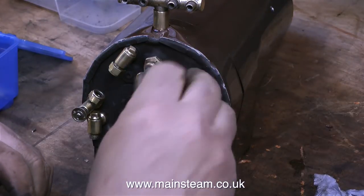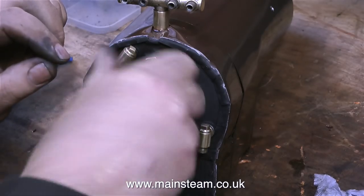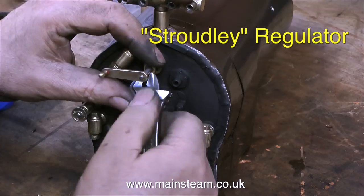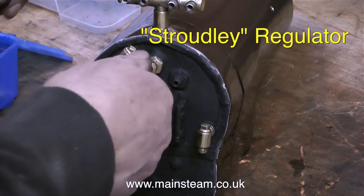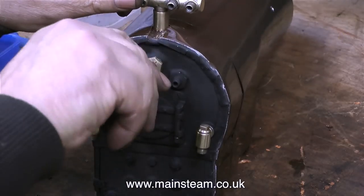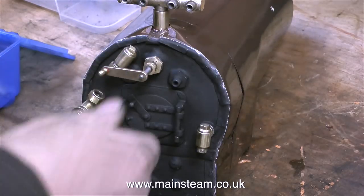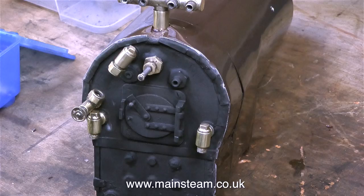Now I'm going to look at the regulator. I'll put the regulator arm on and we have a problem. I'm pretty sure that inside the steam dome is what's called a Stroudly regulator. A Stroudly regulator is a slide valve regulator with two operating arms, and it's normally situated inside the steam dome in the centre of the boiler. Because this type of regulator has more moving parts, there's more to go wrong with it.